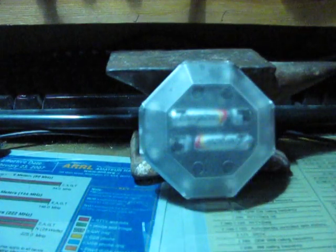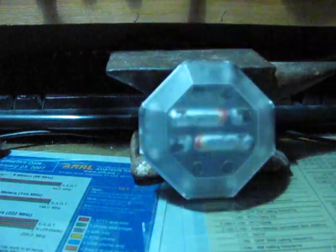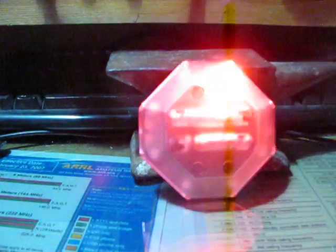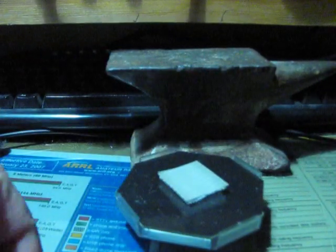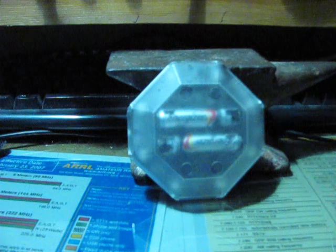It goes dead if you leave it sitting still for a certain length of time — maybe one or two minutes. It also turns off immediately if you lay it flat, either on its back or upside down. It shuts itself off and then takes about a minute or so to revive.